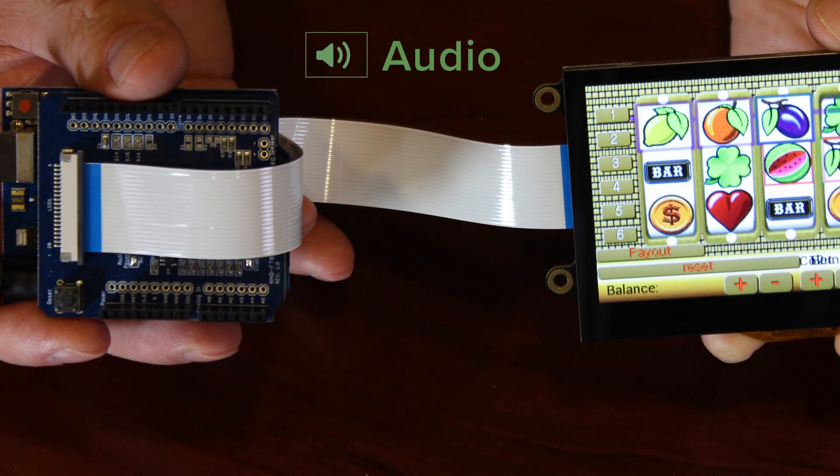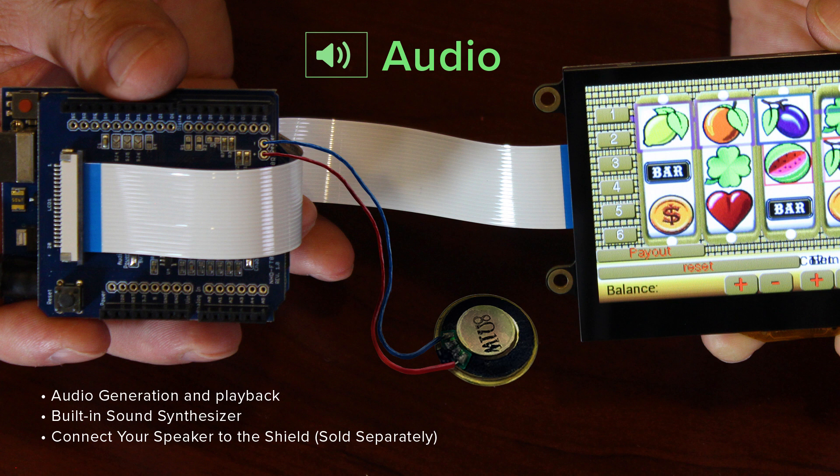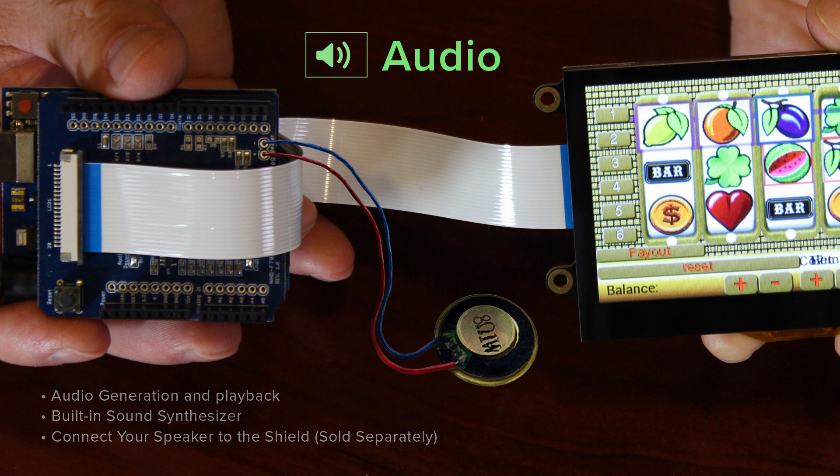Audio features include audio generation and playback. These modules come equipped with a built-in sound synthesizer. The TFT module includes a line-level audio output, and if you connect this module to our Eve II Arduino shield, this shield includes an audio amplifier and has a connection for a standard 8-ohm speaker.